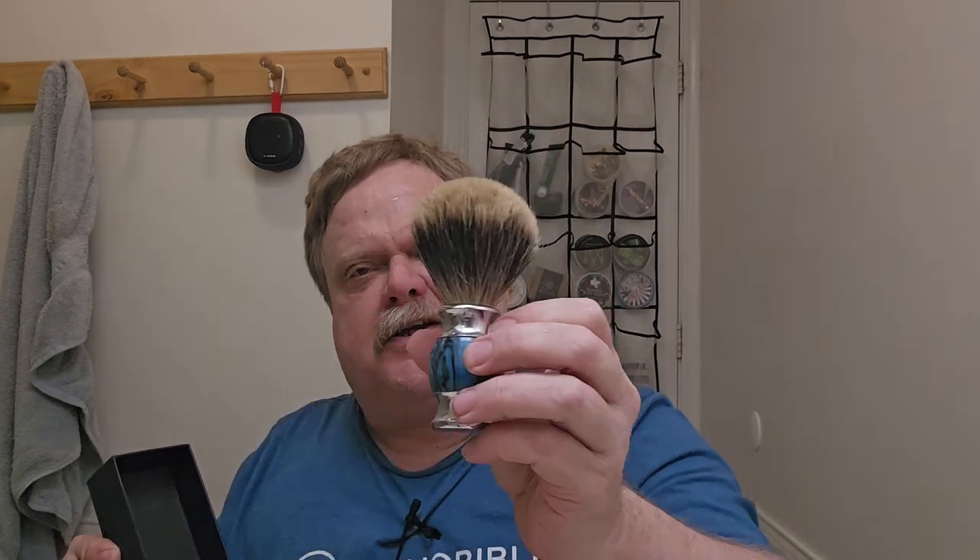I'm going to give my Omega brush a break, mostly because I didn't clean it out — I forgot. That's the problem with shaving on Sunday morning. So we're going to put this in the old Texas mug right here. And we are doing a cold water shave today because it's just hot, and the soap I'm using actually facilitates cold water very well.